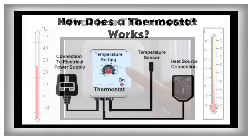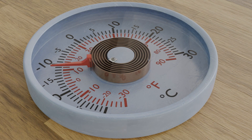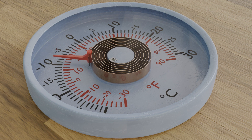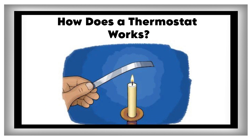How does a thermostat work? The secret behind a thermostat is the idea of thermal expansion. Imagine a solid bar of metal getting longer as it gets hotter — that's thermal expansion.